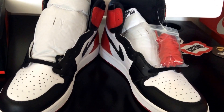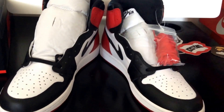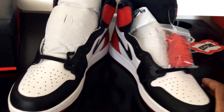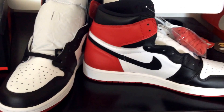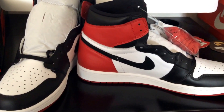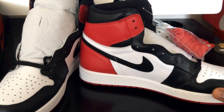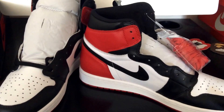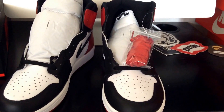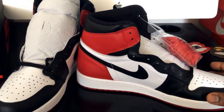I tried not to watch too many reviews because I wanted to see it for myself and form my own opinion — you can get influenced when you see something ahead of time. Overall though, these are better quality. They're very similar to the last pair — it's not a life or death thing. If you got the last pair, you're good. These are straight, they're an improvement.